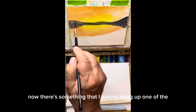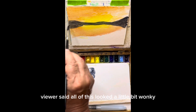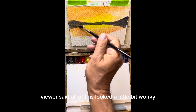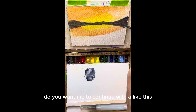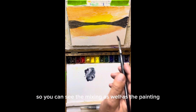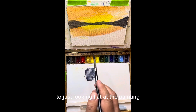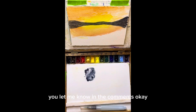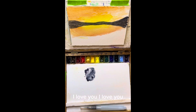Now there's something I want to bring up. One of the viewers said all of this looked a little bit wonky, and I want your opinion. Do you want me to continue with it like this so you can see the mixing as well as the painting, or do you want me to go back to just looking flat at the painting? You let me know in the comments, because this is all about making it easiest for you. Be with me tomorrow, and remember that I love you.